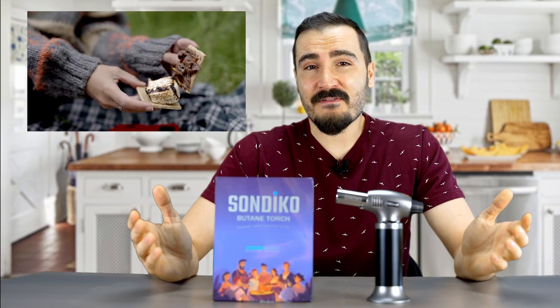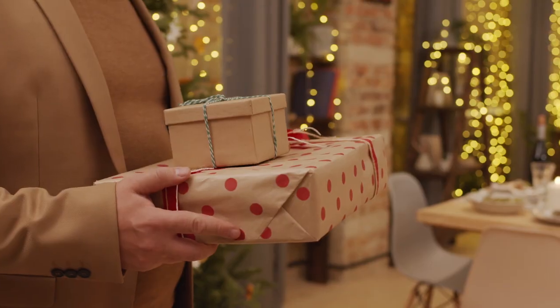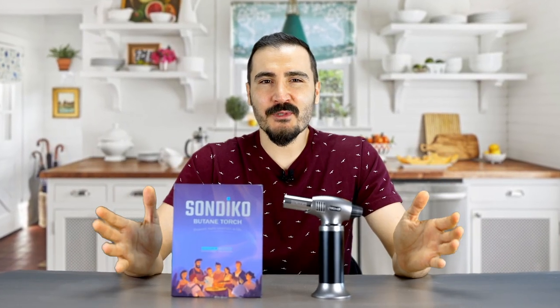What I love about this torch is how versatile it is — you can take it to the family camping trip, picnic in the park, or the backyard barbecue. This torch also comes in a really nice packaging that makes it a perfect gift for all your loved ones for Thanksgiving. Be the chef that you always dreamed of with the Sandeco professional kitchen torch and discover more surprises in life.